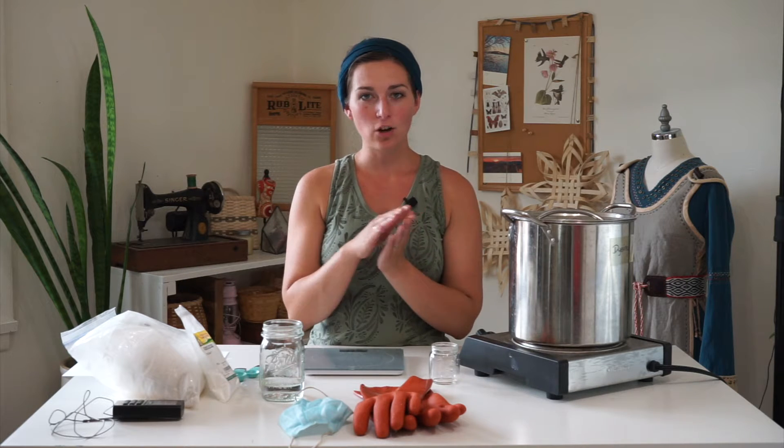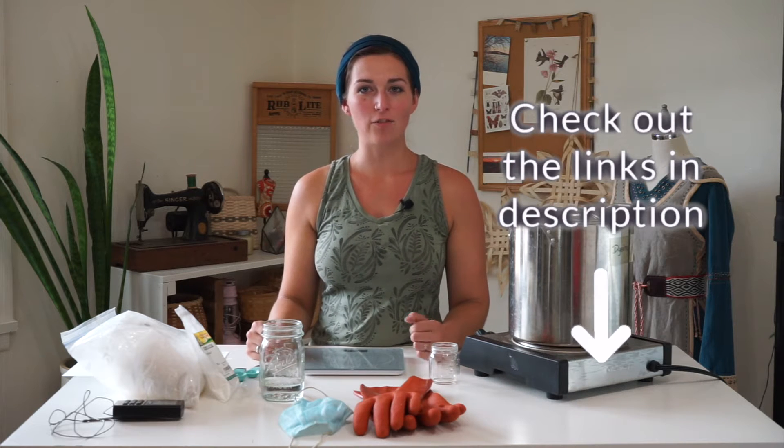I'll be using aluminum sulfate and cream of tartar for this mordanting technique. A mordant is a mineral salt that you use to coat the fiber you're going to be naturally dyeing, and that coating helps it absorb more of the pigment from natural dyes. Check the description below for a list of all the tools and materials I'll be using and the resources to find those yourself.